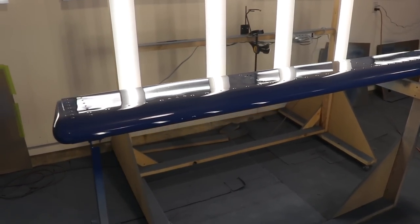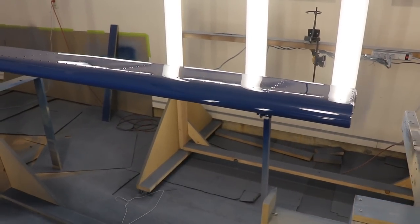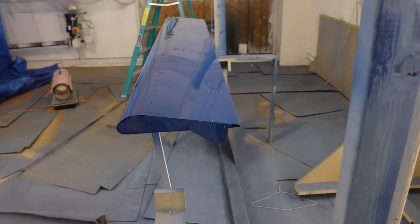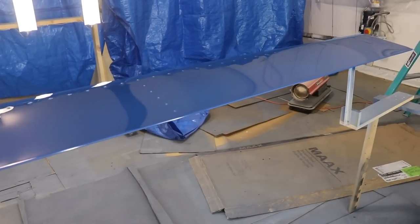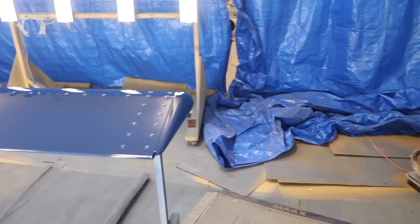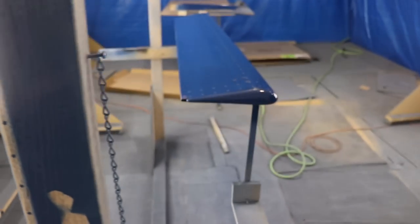With this aileron done and painted, it is time to move on to the fuselage. I do have the fuselage all taped up — I'm just ready to scuff it and prime it, and that will probably be the next video coming up soon. Thanks for watching everybody; make sure you subscribe and give the video a thumbs up, and we'll see you on the next video.